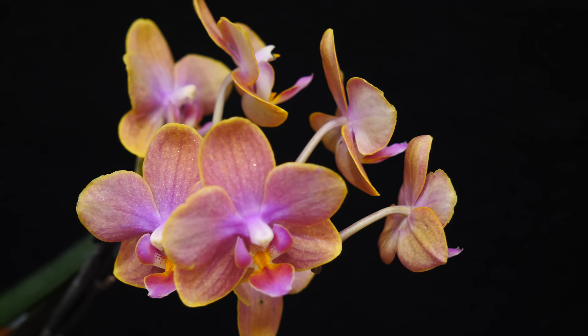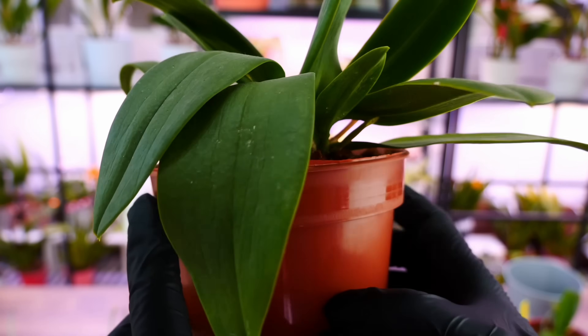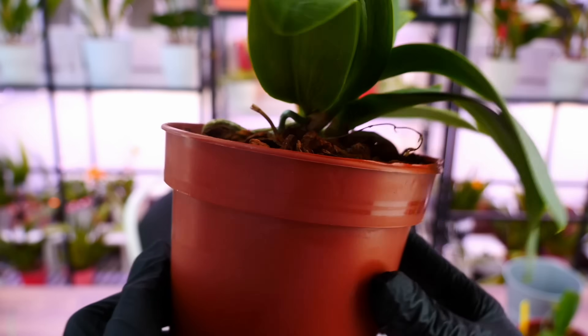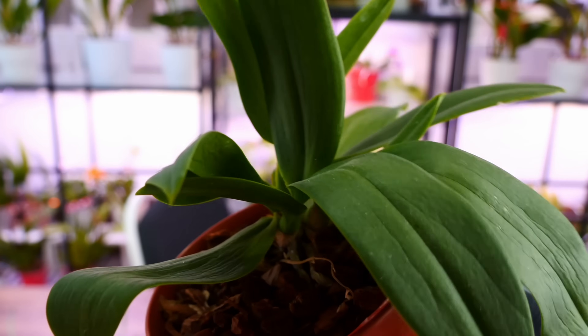Furthermore, repotting can be stressful and sometimes Phalaenopsis hybrids — which are man-made, very complex hybrids from the flower shop — will not have the same instincts as wild orchids. Sometimes they will not prioritize vital structures. What they do is hang on to those flowers while getting more and more dehydrated and losing leaves, maybe losing roots. I'm sure some of you had that Phalaenopsis that still had blooms, but the leaves were yellowing and the roots were rotting. So repotting an orchid puts it under stress and it can actually start to damage itself. Overall, repotting while an orchid is in bloom is not advisable unless we really have to.